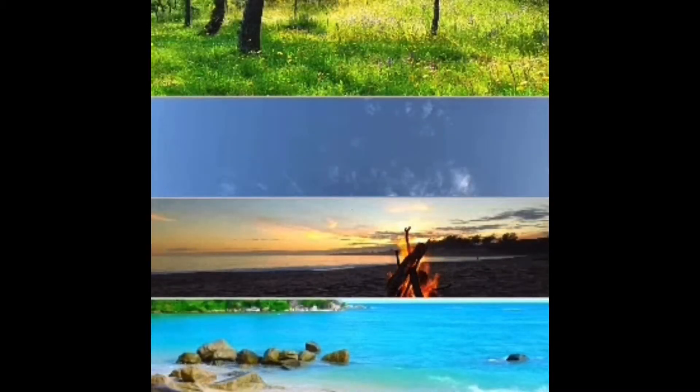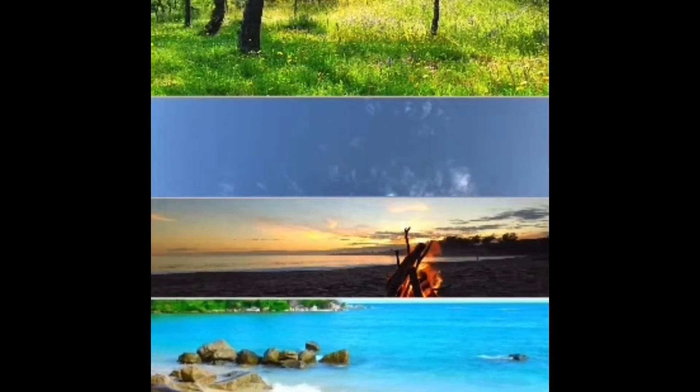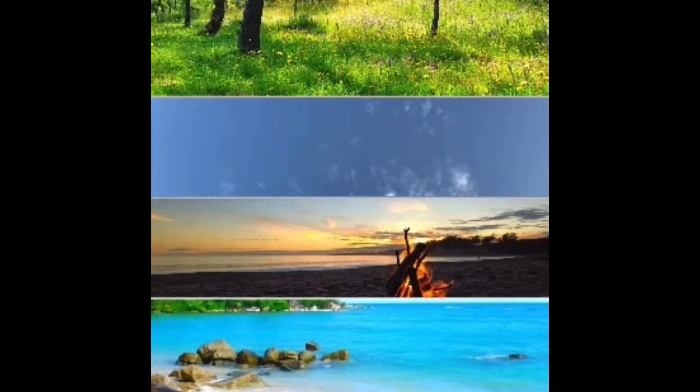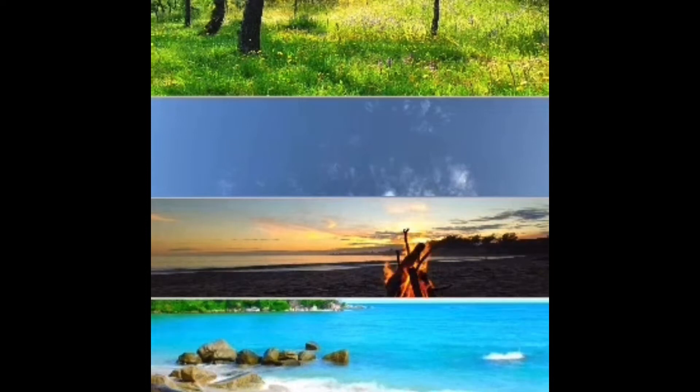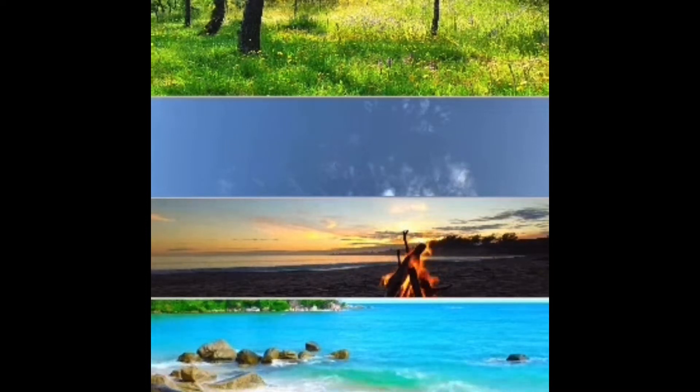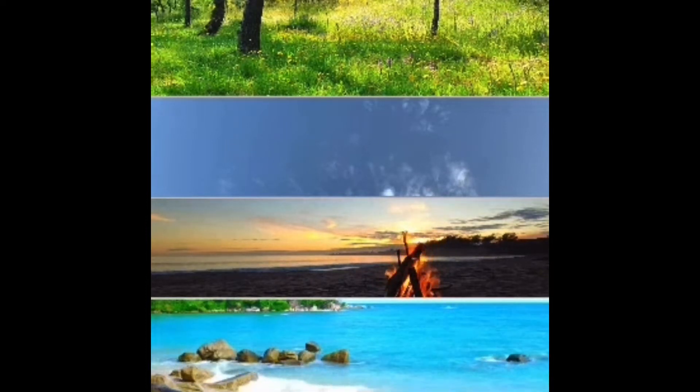Connecting and healing through the elements. This is a 10-minute energy work meditation for connecting and healing through the four elements. I'm going to take you through each element as we connect to them.